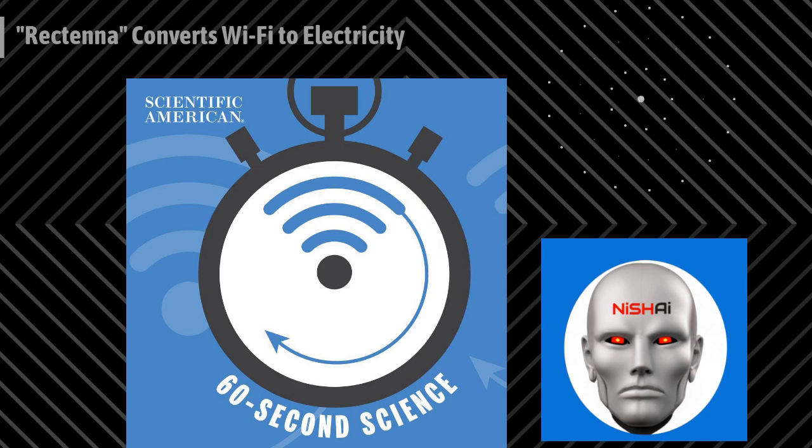This is Scientific American's 60-Second Science. I'm Christopher Intagliata. One of the biggest drawbacks to wearing a smartwatch is how often you have to take it off to charge it. But here's an idea: how about charging it with a power source that's pretty ubiquitous nowadays — Wi-Fi.